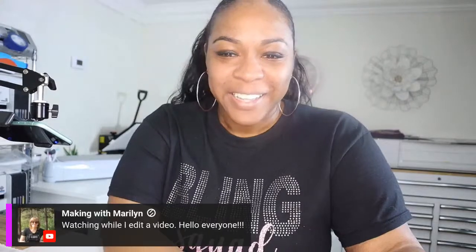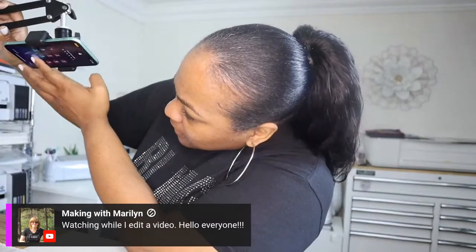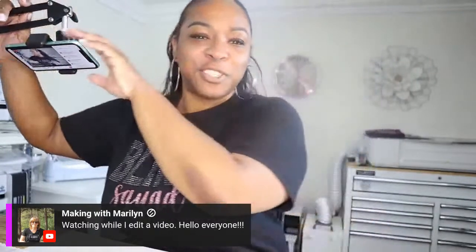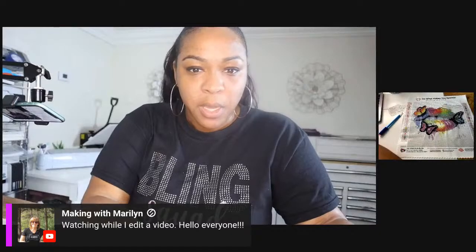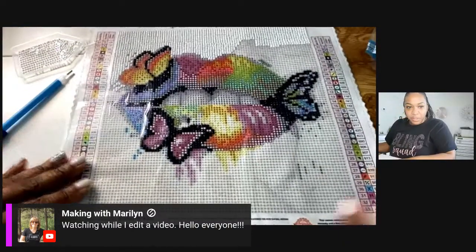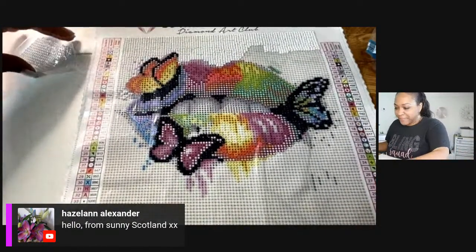Hey Nicole, hey Mirror Bear — I am glad... see what happens when you think you're prepared and you're really not! My church service ended at around 12:25, I started setting up right after, and I thought I was ready. But hey Mirror Bear, hey Barbara Bonaparte, hey Miss Barbara, hey Hazel from Scotland — welcome!